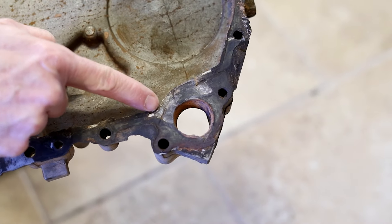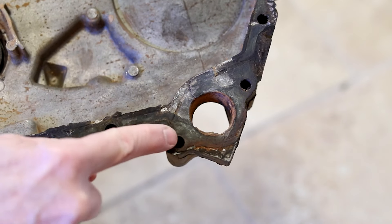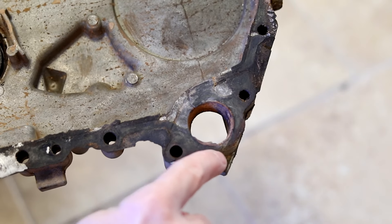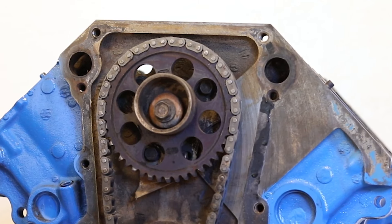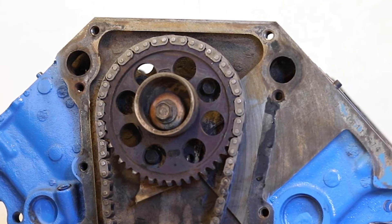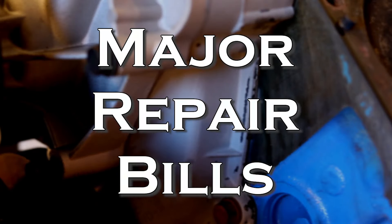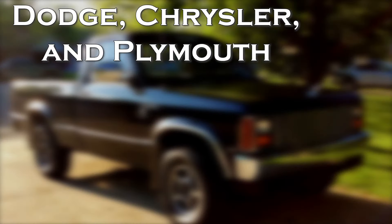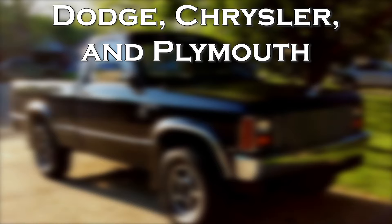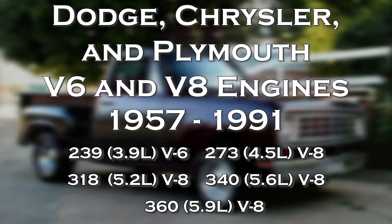The use of two different metals can also cause corrosion and result in a leaking timing chain cover. It's important to point out that the same bad timing chain cover gasket can also allow antifreeze to leak into the engine oil chamber and mix with the engine oil. This could result in major engine damage and major repair bills. And the leak can start in as little as 40,000 miles in Dodge, Chrysler, and Plymouth V6 and V8 engines from 1957 to 1991.